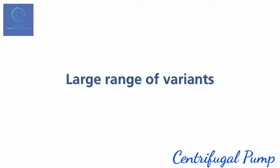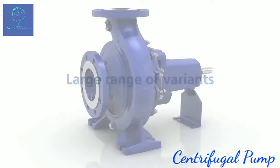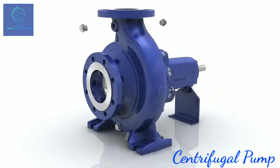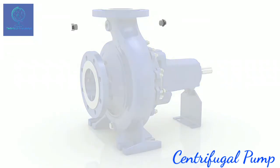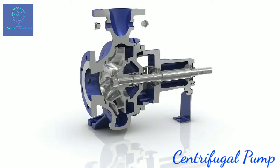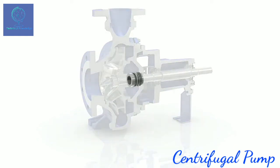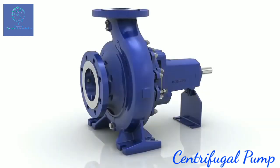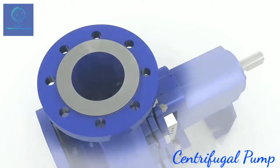Its great versatility makes Etanorm suitable for a number of applications. Etanorm is now even more flexible as the provided connections allow for several measurements to be taken at the same time. A wide range of seal variants can be fitted to ensure trouble-free operation in many different applications. The flanges of Etanorm are designed to EN 1092, while all sizes can optionally also be drilled to ASME.